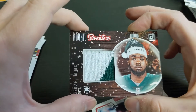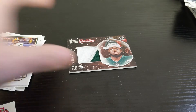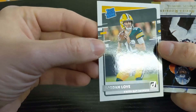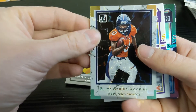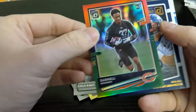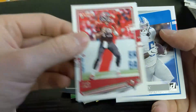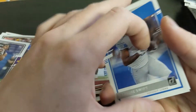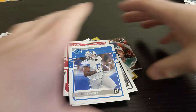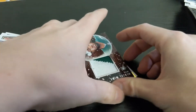Just to recap: we have a memorabilia sweater card of Denzel Mims, a nicely centered rated rookie of Jordan Love, a Jerry Jeudy Elite Series Rookies insert, a Cole Kmet rated rookie, an optic preview of Darnell Mooney, Peyton Manning All-Time Greats, a Tom Brady, DeAndre Swift, and Keyshawn Vaughn. Let me know in the comments what you think — do you like the holiday box, are you looking to buy one, and do you like the sweater cards? Don't forget to like and subscribe. Once I hit 100 subscribers I'll start doing giveaways — thanks and have a good day!